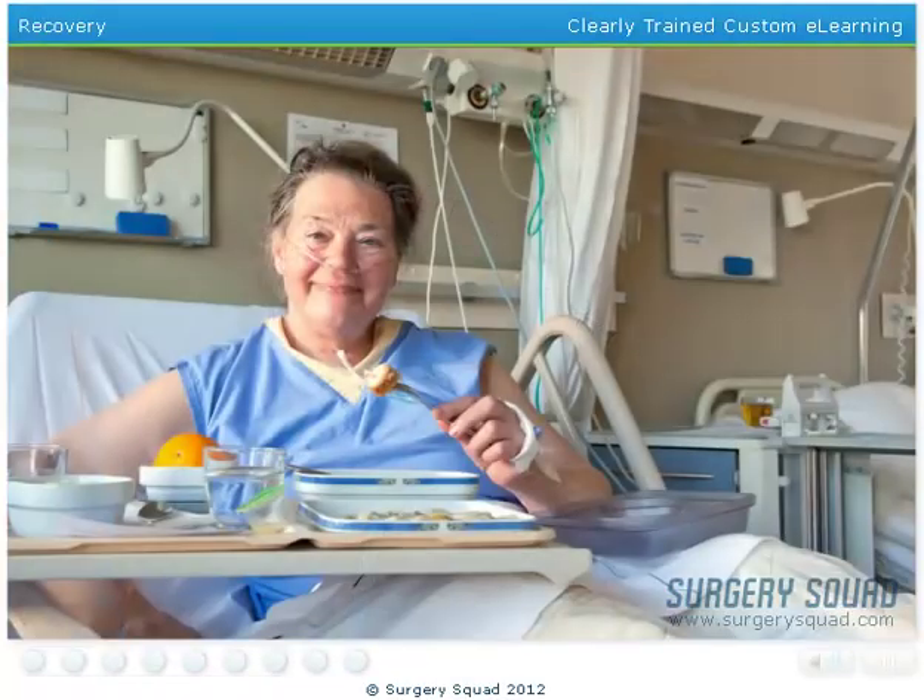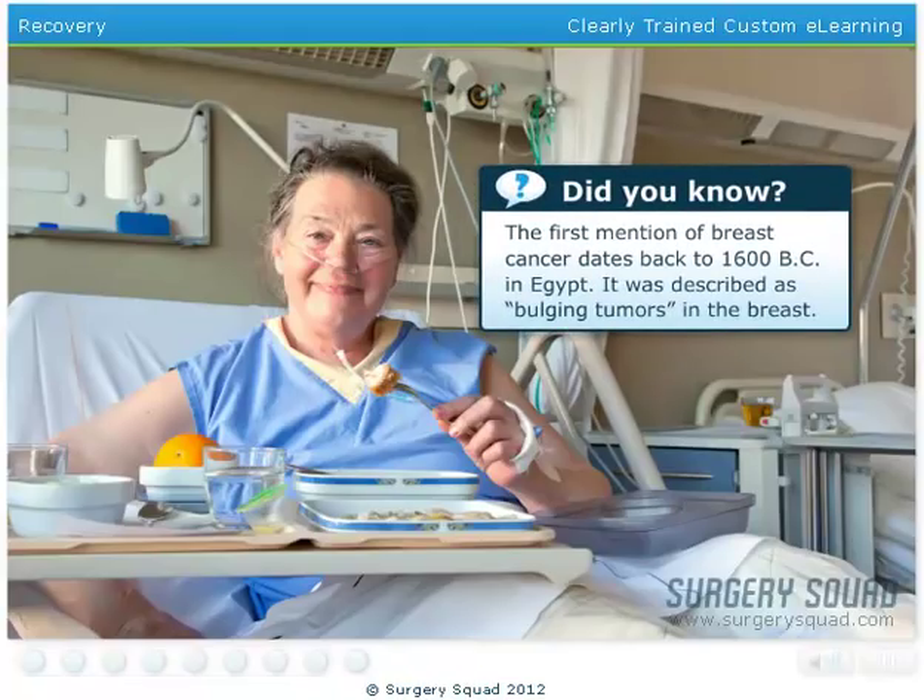Excellent work! After the surgery, our patient will be moved to a recovery room within the hospital, where her heart rate, temperature, and blood pressure will be monitored by our healthcare team for the next few hours. Typically, a patient doesn't have to stay overnight unless they're having their lymph nodes removed in addition to the lumpectomy.